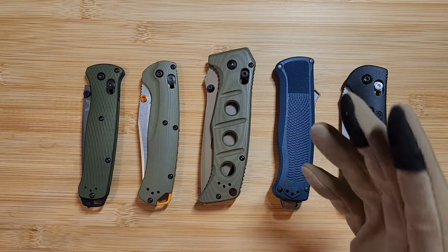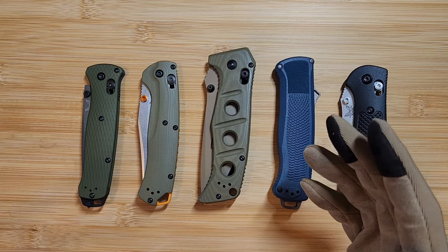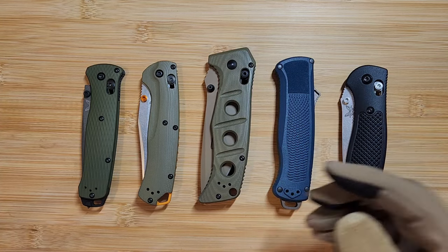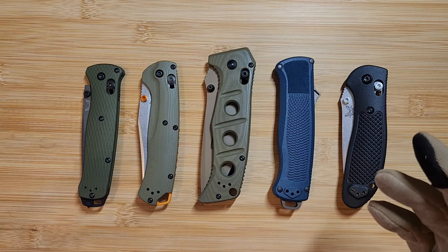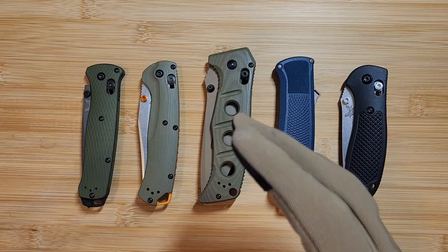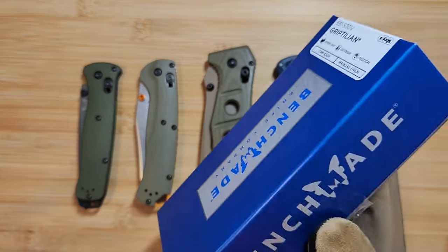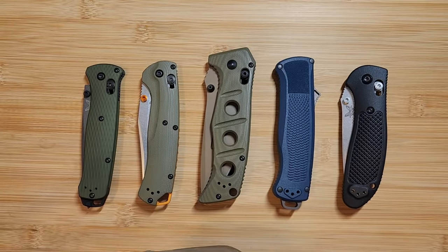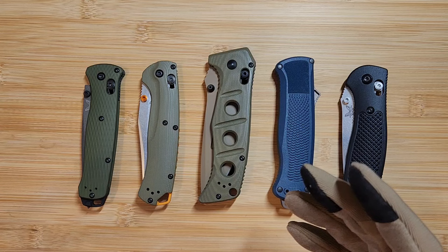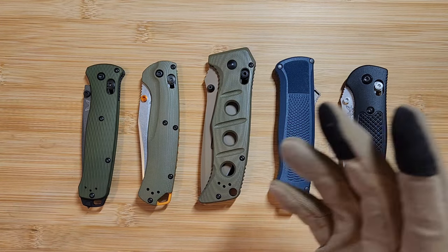Even when buying from an authorized dealer, you need to be careful. There are stories online — and I've talked to people who've experienced this — where someone will go in, buy a Benchmade, take it out of the box, put a fake in the box, and return it for a refund. This is especially a concern at big box retailers like Cabela's, Bass Pro Shop, and Academy.